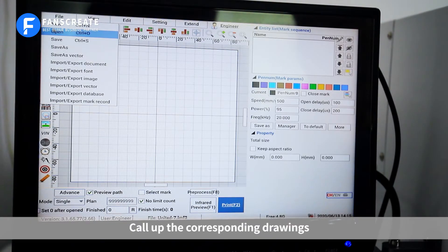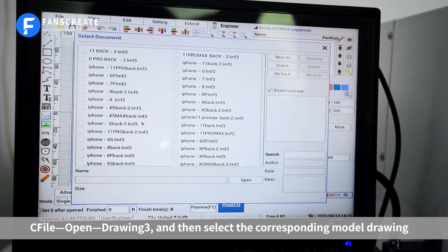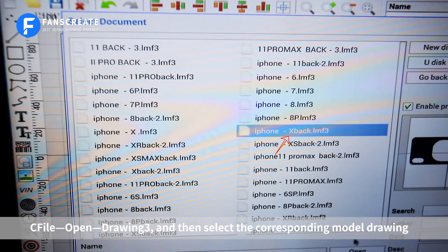Call up the corresponding drawings. Click on the computer: path, File, Open, Drawing 3, and then select the corresponding model drawing.